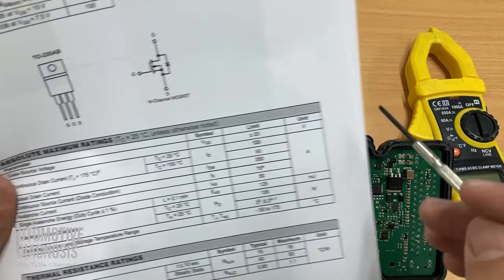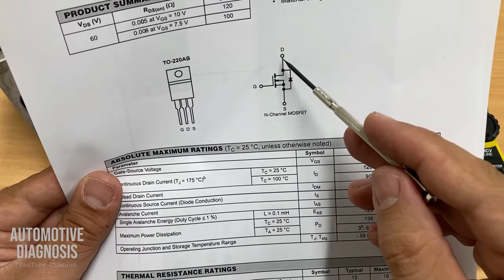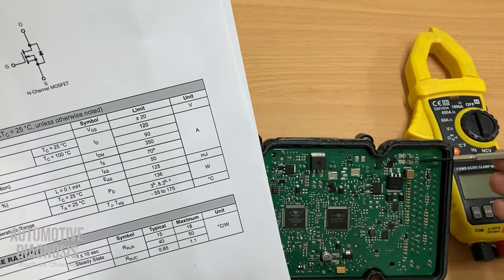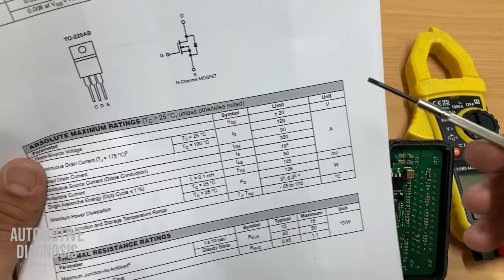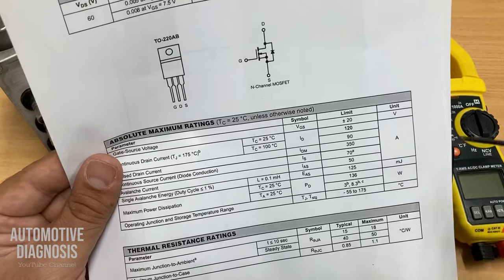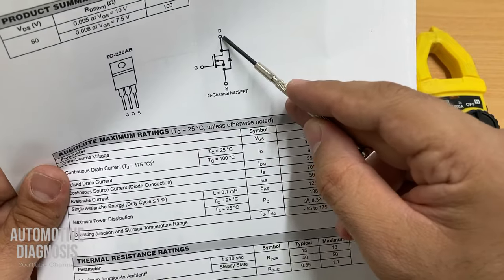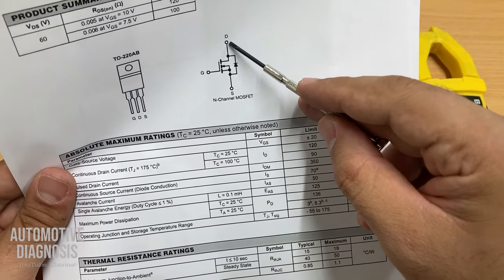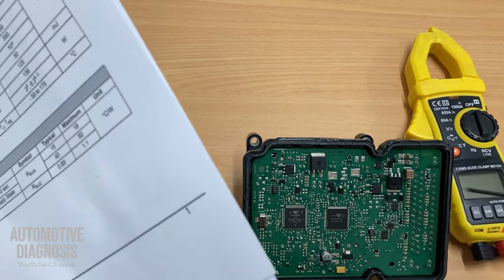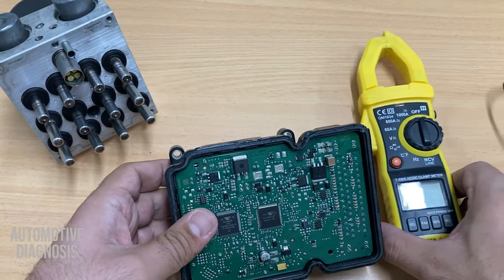Out of the other two pins, D and S: the middle one — D — is supposed to be connected to the power supply, and S on the right is supposed to provide power to the ABS motor. So to summarize: the left pin is the control line from the ABS module, the middle pin connects to the power supply, and the right pin connects to the ABS motor.